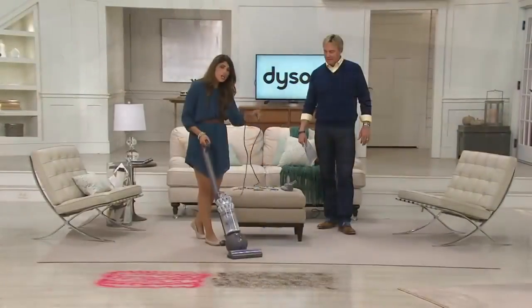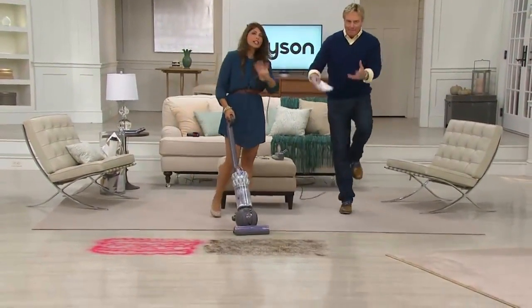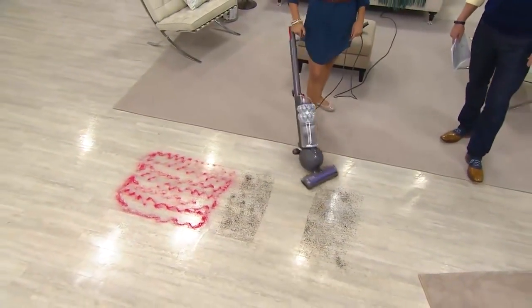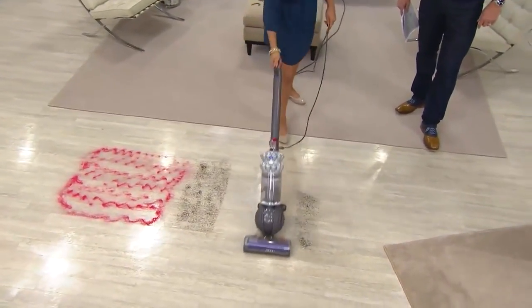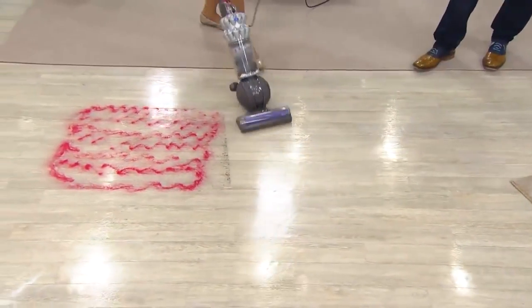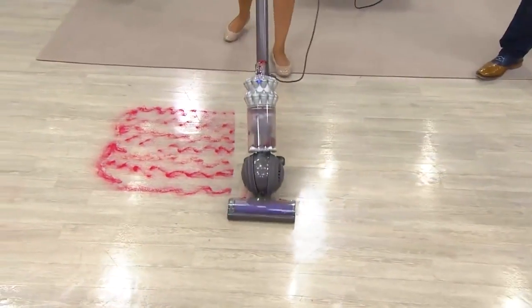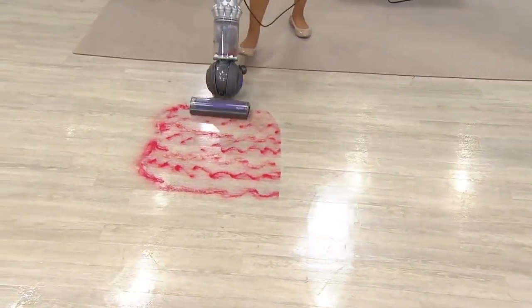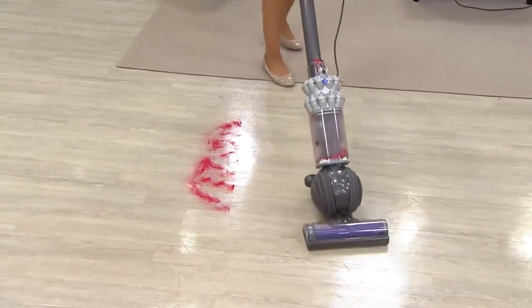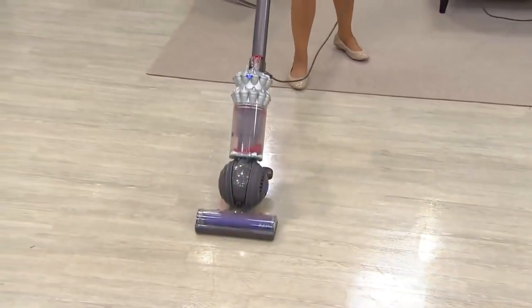You go straight from carpets right to bare floors — you don't push any buttons. Leave the brush bar on. This is the Dyson where you leave the brush bar on. Normally you'd turn it off, but now this dusts. Really fine red sand — are there any other specks? Look at that — it picks it up going forward and coming back.